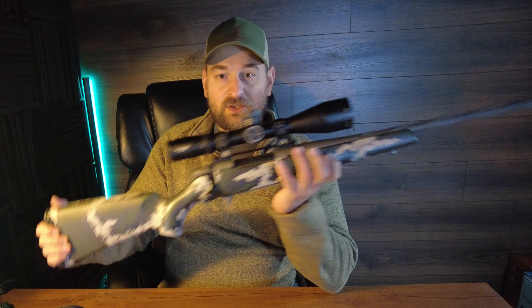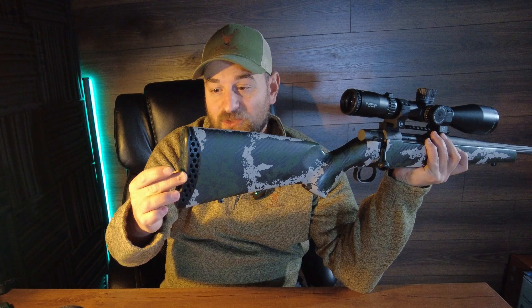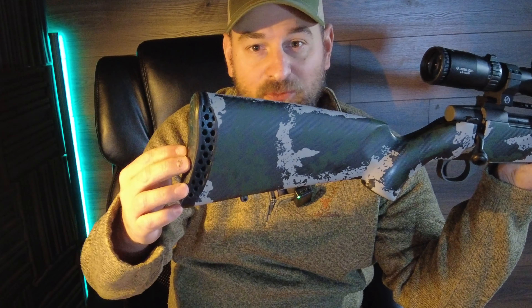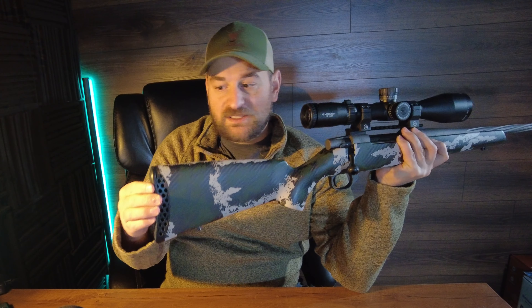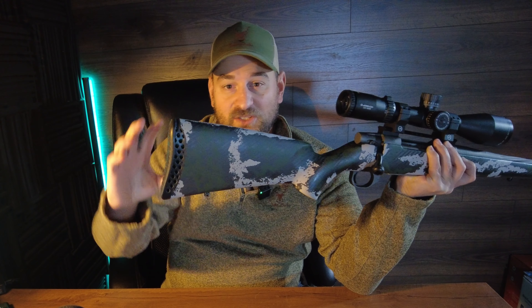First of all, it features the 3D Hex recoil pad — this is the second generation, so it doesn't deform when stored like the first generation did. It's relatively stiff but does a good job mitigating felt recoil while being ultra lightweight, and it has a nice curvature right here so that it fits your shoulder very well.